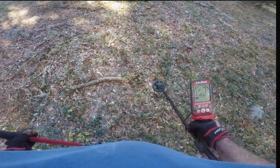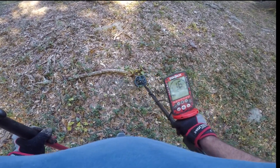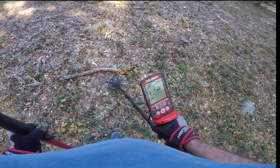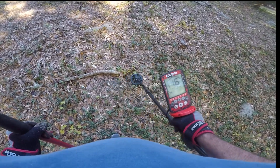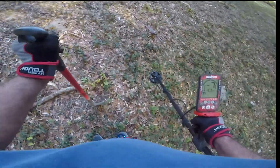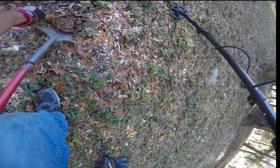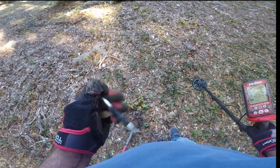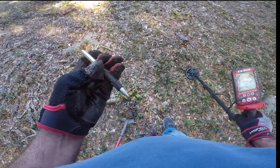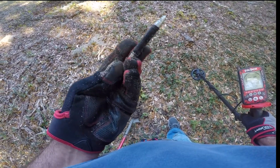Got a 16 signal here, it's staying pretty steady. I'm hoping it's not iron — it looks like it could be something good. But I can already see what it is — it's a pen. Somebody dropped their pen out here, so nothing good this time.